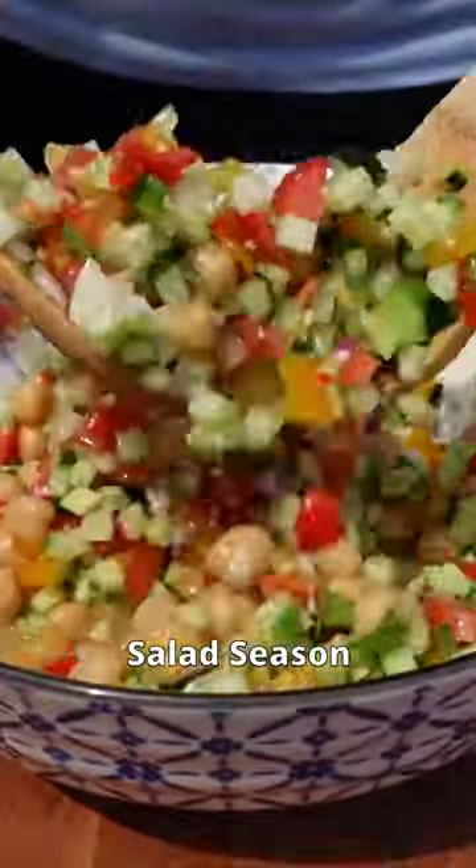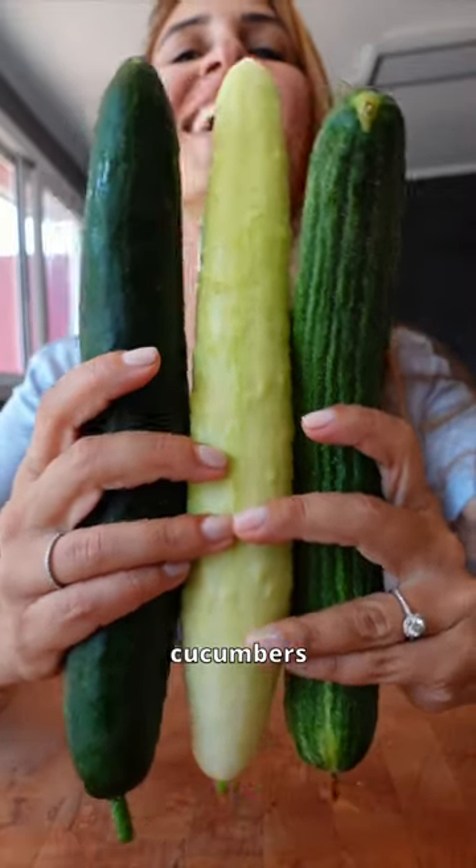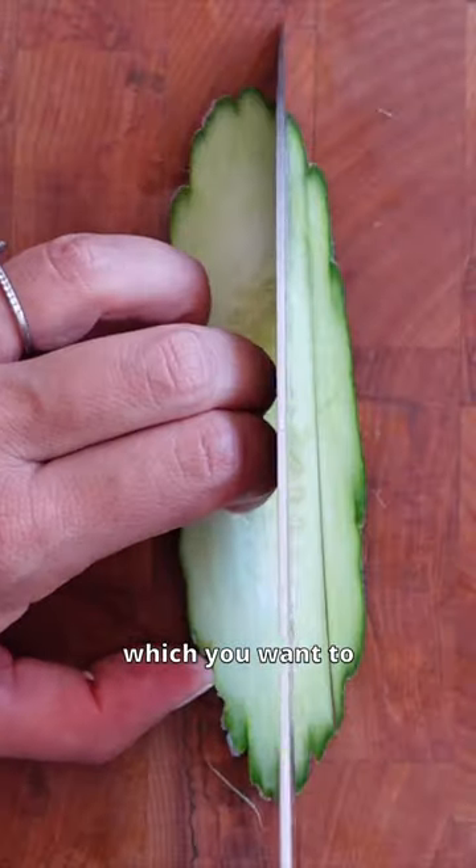The sun is shining which means it is salad season, and this is one I make on repeat and never get sick of. I could eat this every day. To start you'll need some cucumbers — I'm using not one, not two, but three different types, which you want to dice into cubes.